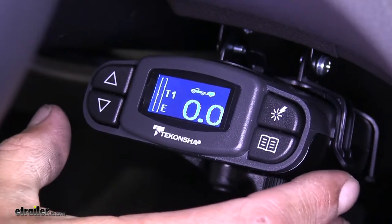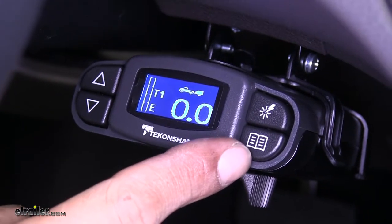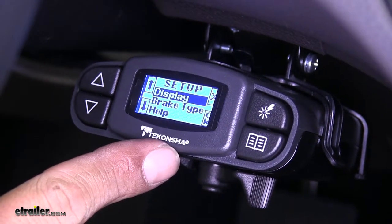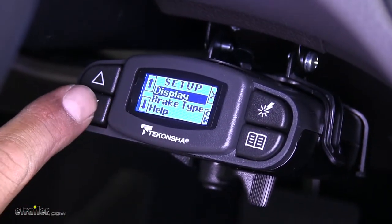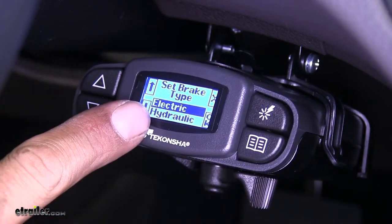The P3 is going to work with electric and electric over hydraulic brakes. If we come over to the button on the right that looks like a book and press it, it'll take us into the setup menu. We're going to have display, brake type, and help. If we go to the brake type, we can see that we can choose either electric or hydraulic brakes.